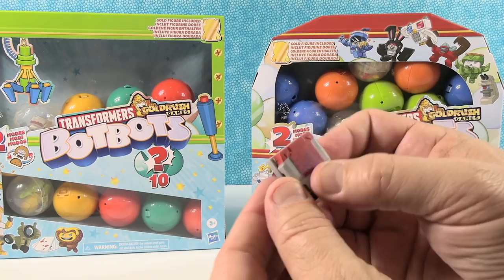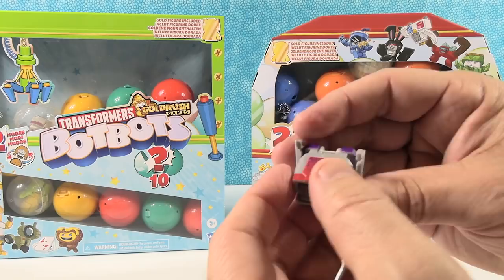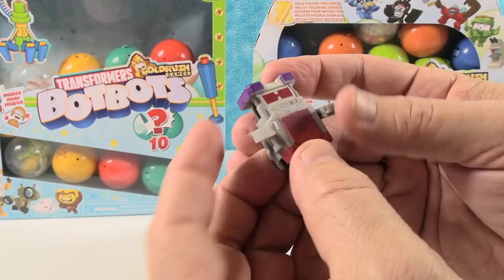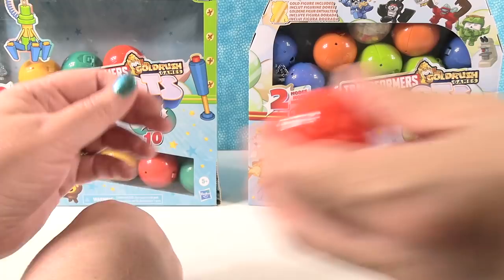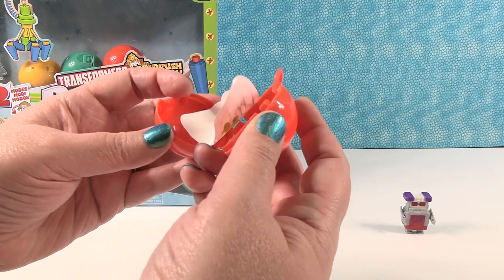Here's my little BotBot. I do not have a checklist for these, but this is a really cool one and I've gotten this guy before. We need instructions — I don't know if we'll fully transform all these without instructions. I wonder if there's a checklist somewhere inside the box. So I'm going to open and release one prize. You might need some help if you're a child watching — get some help from an adult.